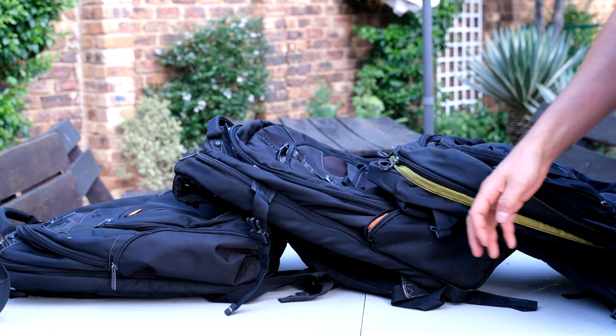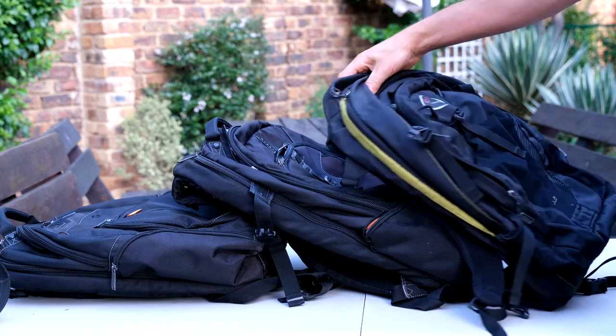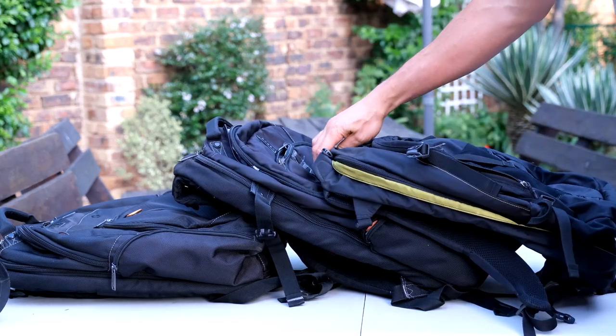In this video I'm going to quickly compare the Everkey Atlas to the Titan, and I've got this Osprey Nebula just to show you some differences.